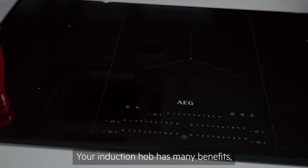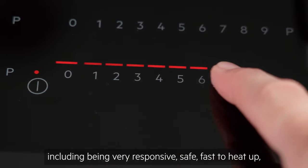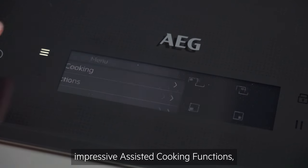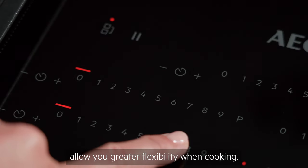Your induction hob has many benefits, including being very responsive, safe, fast to heat up, incredibly precise and easy to clean. Many models also offer impressive assisted cooking functions, as well as bridging functions to allow you greater flexibility when cooking.